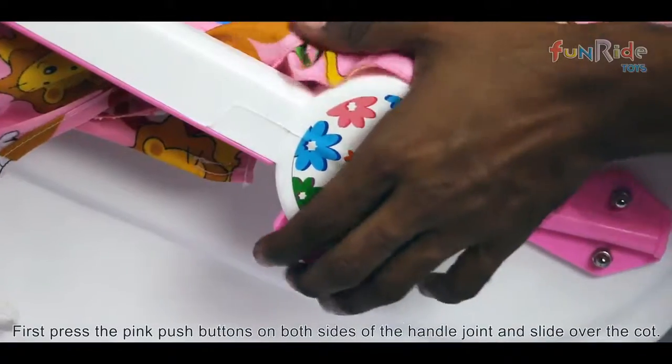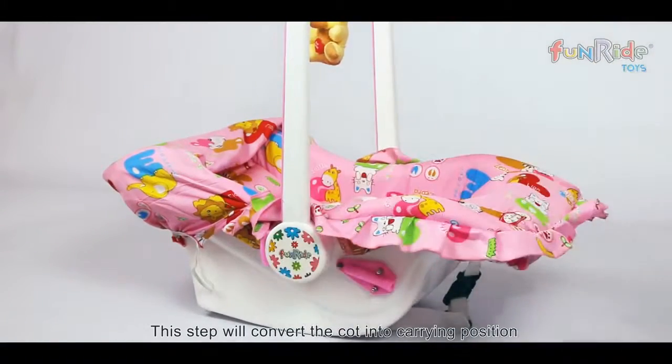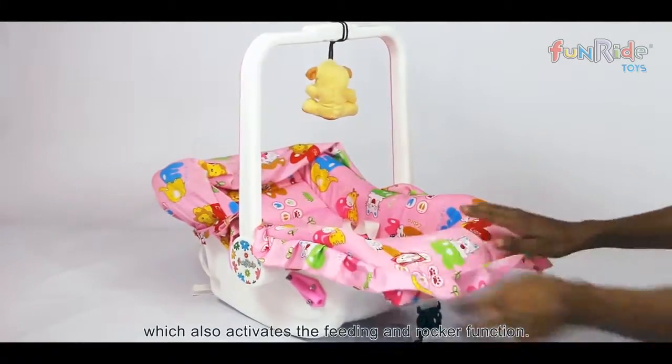First, press the pink push buttons on both sides of the handle joint and slide over the cot. This step will convert the cot into carrying position, which also activates the feeding and rocker function.